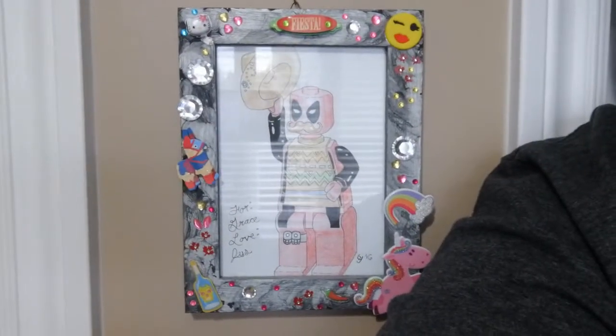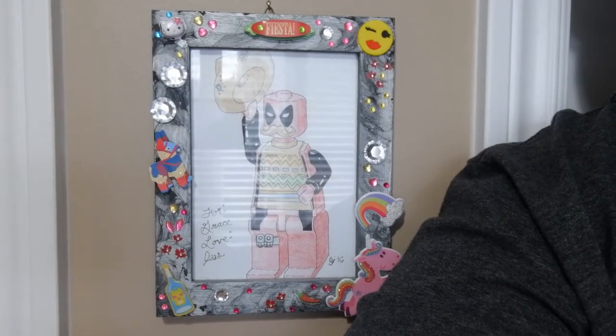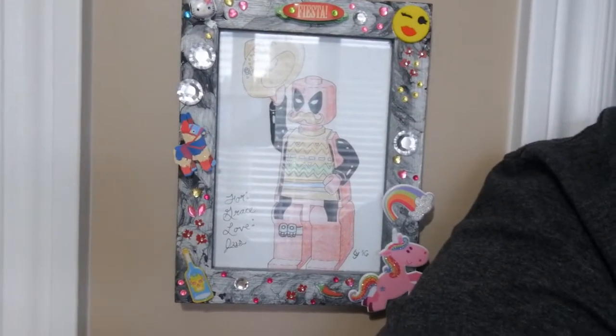Hey team, this is take two of an interesting video for today. Take one, the bedroom door was open and my partner's office was open — both kind of messy places. But you can see Deadpool, Lego Deadpool — a partner I was once in a relationship with drew this for my birthday, I think. She's a fantastic artist, still good friends. I love it. It was amazing. But anyway, what's going on?